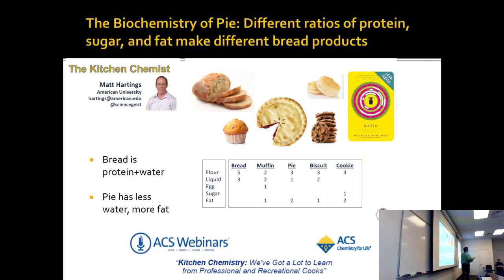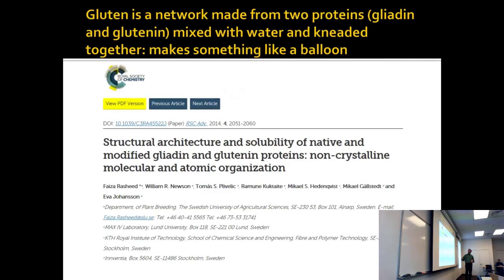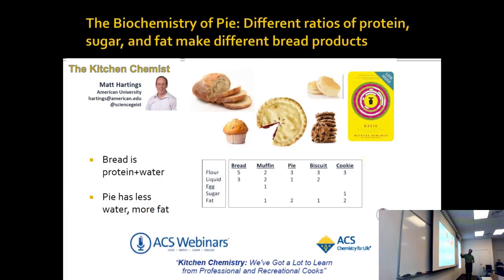Bread is okay to eat for lunch. You might not want to eat pie for lunch, although you can probably get away with it as leftovers. The biscuit is like pie, but with more liquid and less fat — biscuits are kind of between pie and bread.